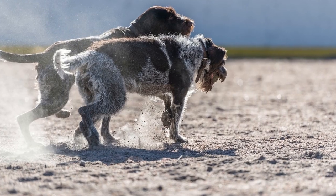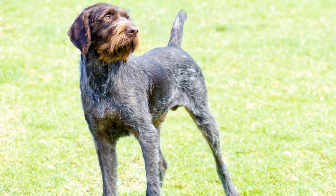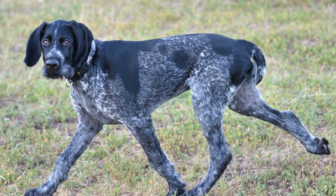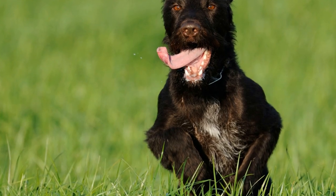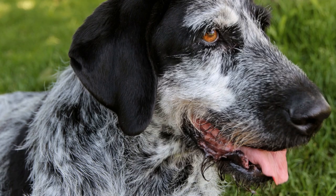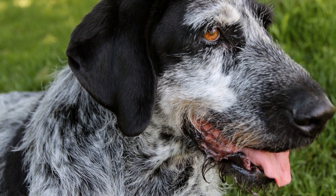Eye Care: German wire-haired pointers have expressive eyes that require regular attention to prevent infections or irritations. Regularly check their eyes for any discharge, redness, or swelling. Use a pet-approved eye cleanser and soft cotton balls to wipe away any debris or gunk around their eyes. If you notice any persistent issues or changes, consult a veterinarian promptly.